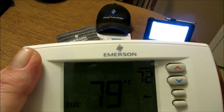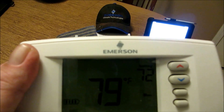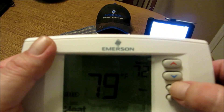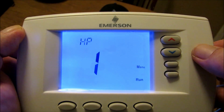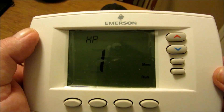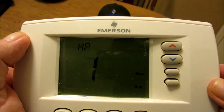Let's get to configuring our brand new White Rogers Emerson Climate Technology Blue Easy Reader Thermostat. We'll hit the menu button and now we are at the configuration menu. Number one: this control can be configured for MS2 (multi-stage systems, no heat pump), HP1 (heat pump with one stage of compressor, gas or electric backup), HP2 (heat pump with two-stage compressor or two-compressor systems, gas or electric backup), or SS1 (single-stage system). We chose HP1 — heat pump with one stage of compressor, gas or electric backup.